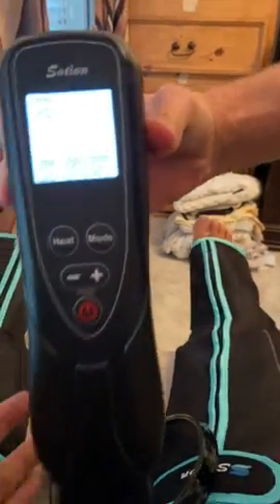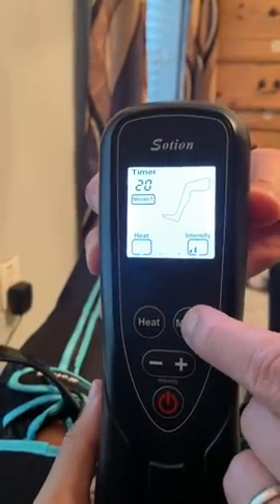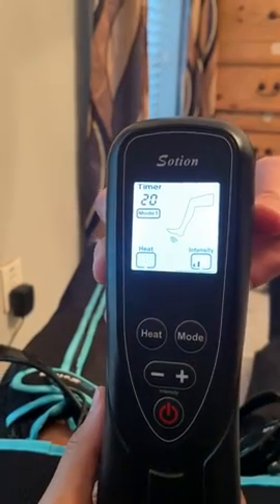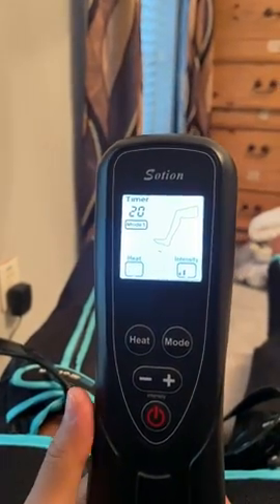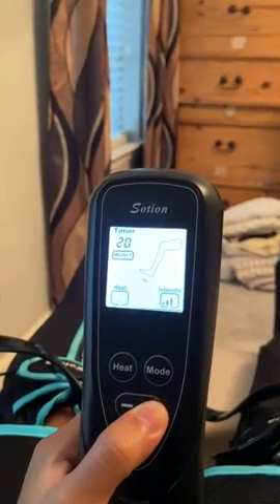On, push heat, and then mode one, then you can control the intensity.